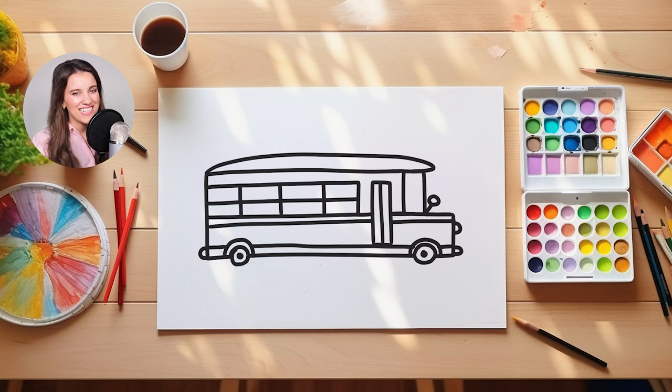Thank you, Arthur. It was so good to see you. Okay, you guys, let's start adding in the color to our school bus. I'm going to start by using a light blue color. And I'm going to fill in all of the windows that are on my school bus today. So I'm going to start with the big windows in the back.